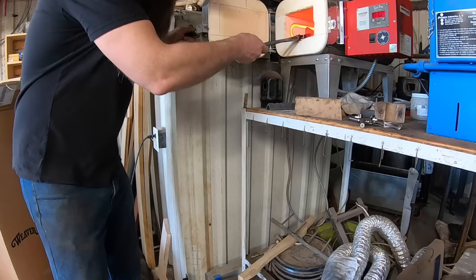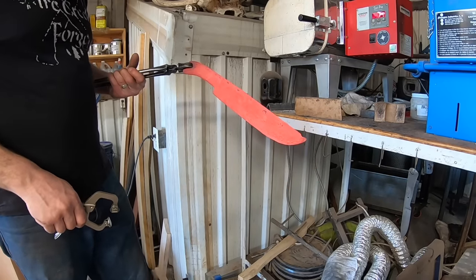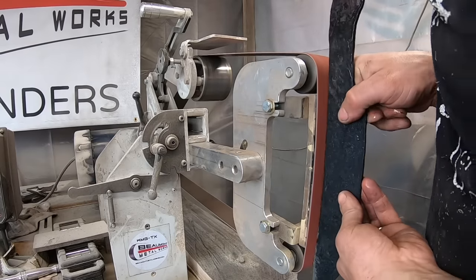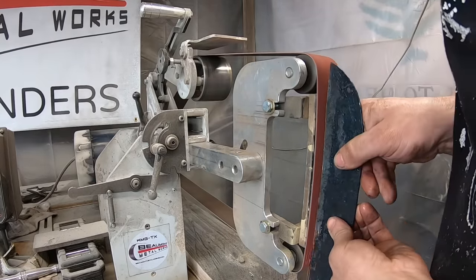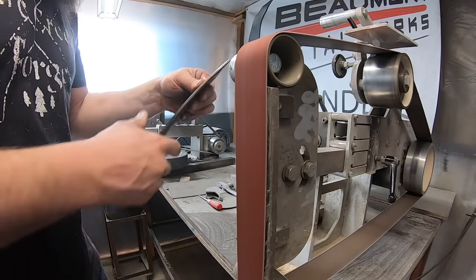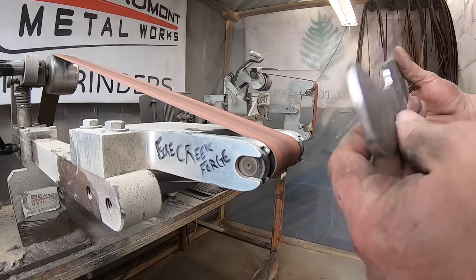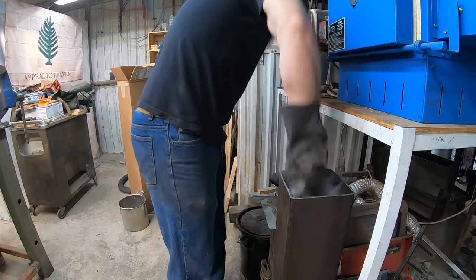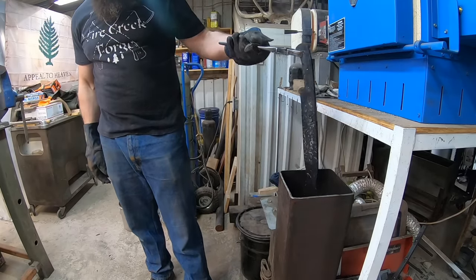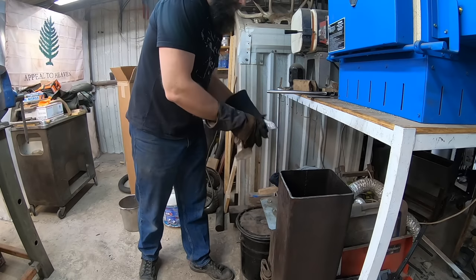Forging is finished and we need to normalize and begin the heat treating process. The important thing to remember is that our core steel — which will be the edge — is 80CrV2, so the heat treat processes we use are focused on that steel. Once we've completed a process anneal, I'll clean up the profile on this knife using the KMG TX grinder and my classic KMG grinder from Beaumont Metalworks. Into the quench we go — this is Triple-A quench oil, because 80CrV2 has the appropriate alloy content to harden in oil. Then some minor straightening as the blade cools and begins to transform into martensite.